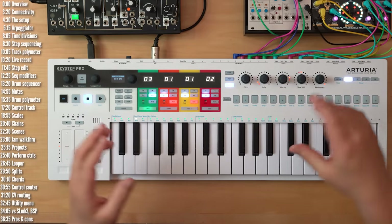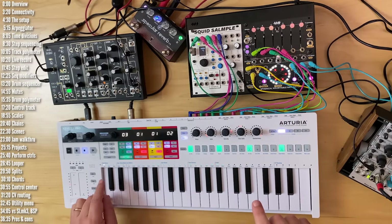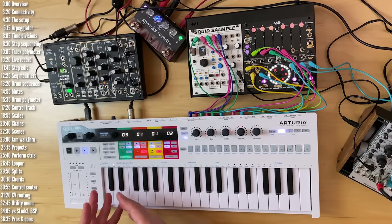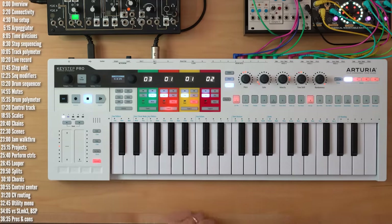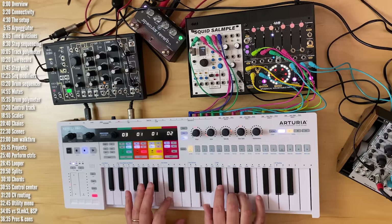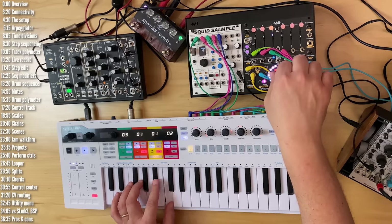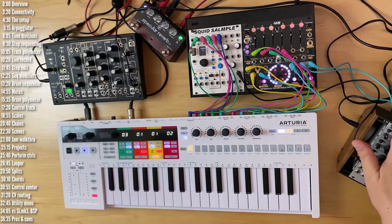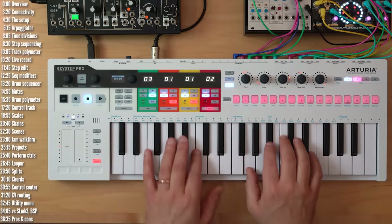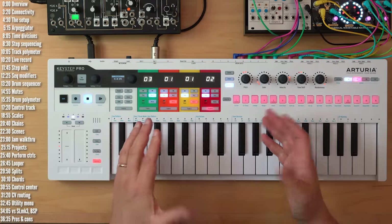Before I dive into the details, a bit about this setup: track one is Squid Sample from ALM playing drums triggered by the gate outputs. You could of course trigger drums in a groovebox or on your computer. Track two is a bass software synth running on my computer. Track three is both a software pad as well as SWN, which is a wavetable synth, with the mix controlled by a mixer. Track four is O-Coast going through some reverb.